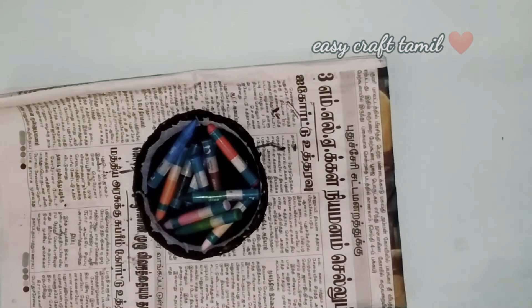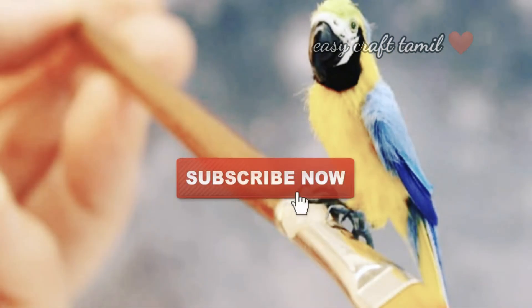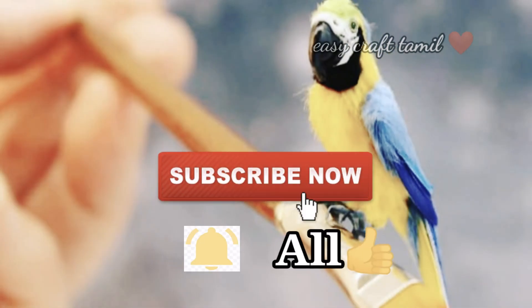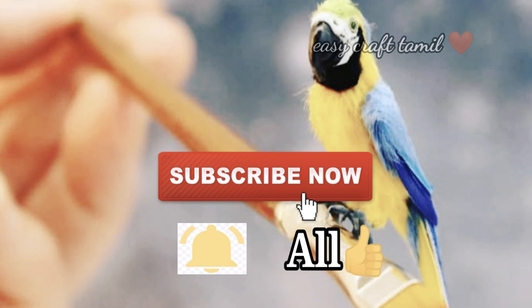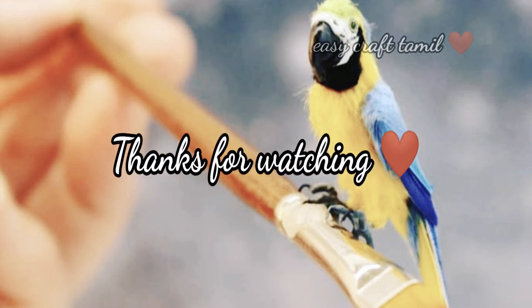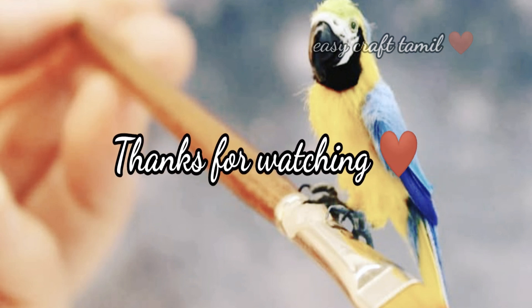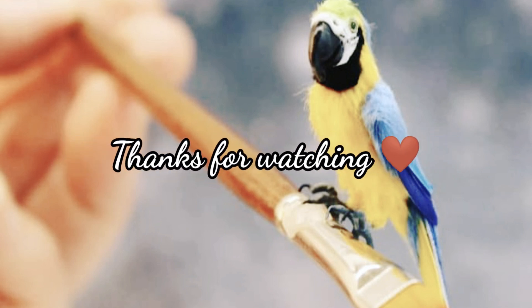You can see it. Subscribe to our channel and click on the bell icon. Let's watch the craft and reuse ideas on our channel. Friends, if you like this video, please tell us in the comment section. If you like this video, bye-bye.